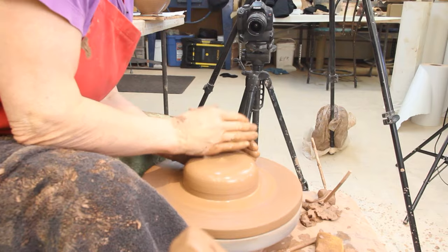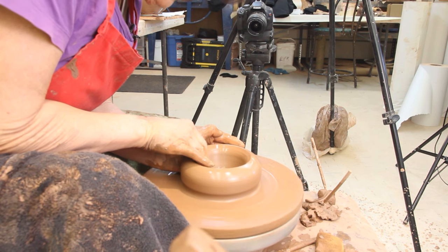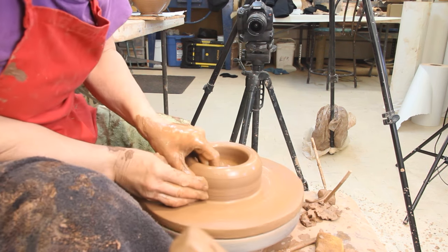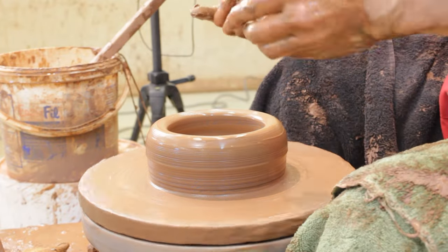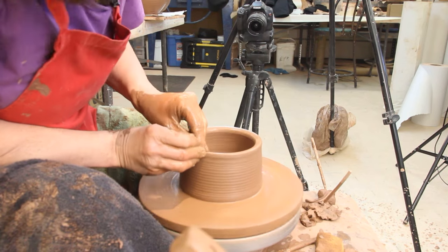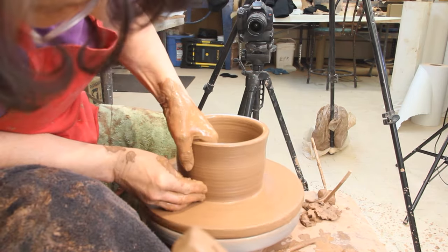This is centered — you don't want to watch me center. I'm going to open it and pull my finger to the palm of my left hand and go up and get some height. Now this is a shallow bowl so I've left a wide base. I centered to a wide base and I wanted a wide base on this, so I left a wide base. I'm going to open this up and give it one more pull, then open it up into a bowl.